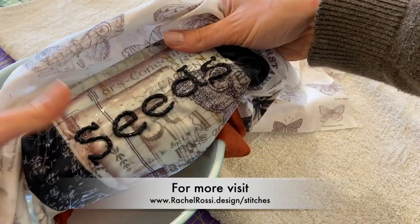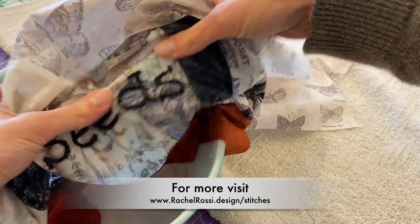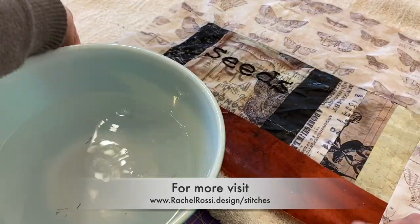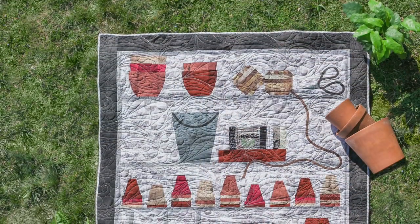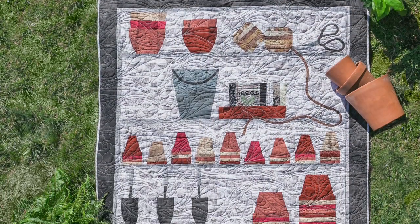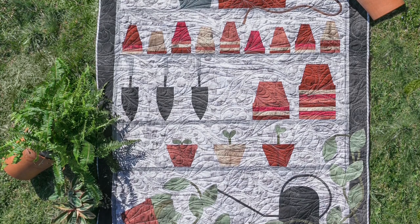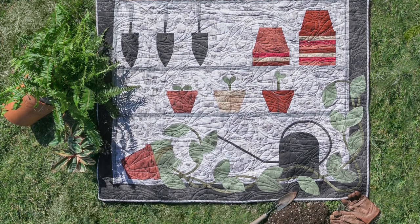If you would like to see more videos like this, you can check them out at www.rachelrossi.design/stitches. And if you'd like to see the quilts that I use this stitch in, make sure to visit that site as well — you'll see all of the quilts that use embroidery. Thanks so much for watching.